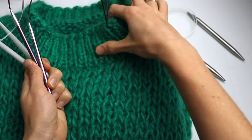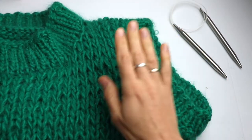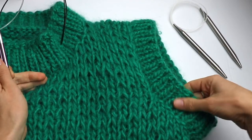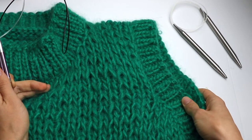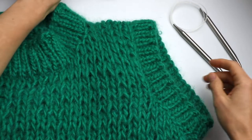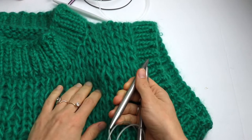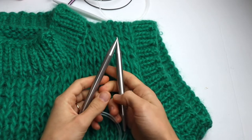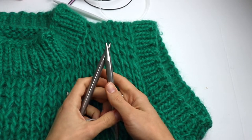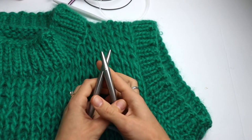The 6 millimeter knitting needles we are going to use for the ribbing, for the sleeves, and for the neckline. The biggest 10 millimeter knitting needles we are going to use only at the beginning when we cast on. If you don't have 10 millimeters, no worries — you can also use 9 millimeters or even the same 8 millimeters.